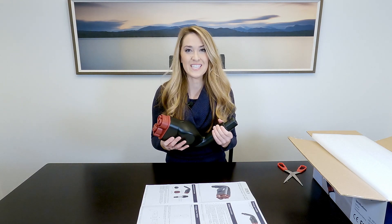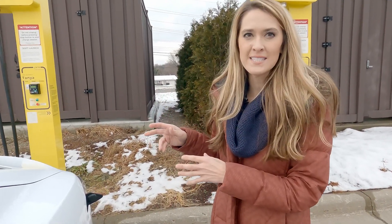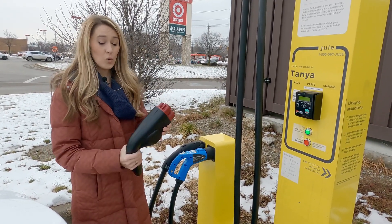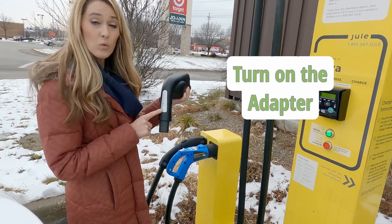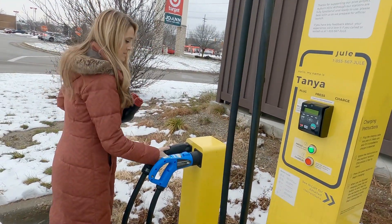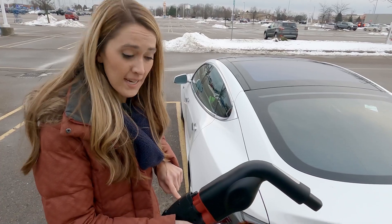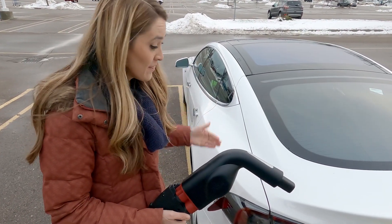I'm going to charge this up so that we can take it out to a charging station and test it on my Tesla. I'm here at a Juul station, which is a CCS station that goes up to 150 kilowatts. I charged it up all the way and upgraded the firmware. Next step is to turn on the adapter by pressing this button here — it gives a green light to indicate it's good to go. Then take your CCS connector and connect it to the adapter, wait 10 seconds for the handshake, and then plug it into your Tesla.